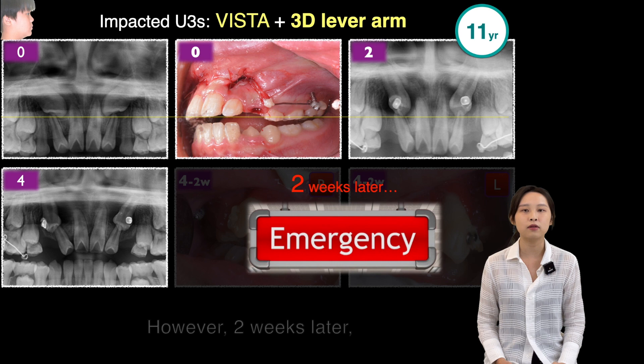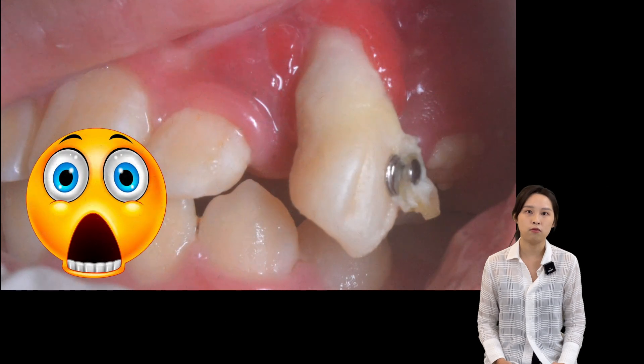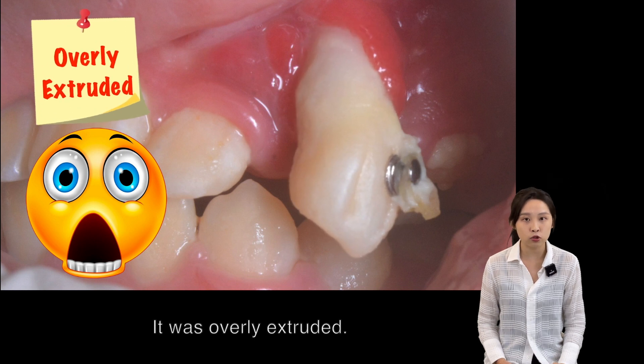However, two weeks later, the patient made an emergency appointment. When he opened his mouth, the impactions were no longer impacted — they were overly extruded.